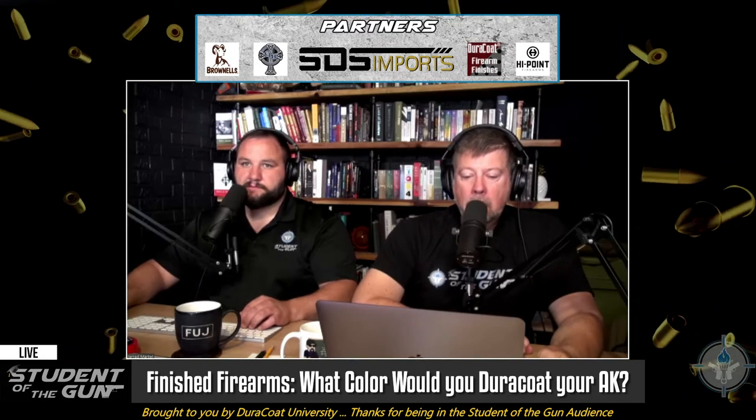All the parts on an AK are either stamped steel or machined steel — well, that's not entirely true. If you get an Occam Defense AK, there is aluminum on there. But what color would you Duracoat your AK? You could go with something traditional like slightly darker black, or the World War II olive drab green. What makes a great combination is combining the slightly darker black and the World War II olive drab — make the furniture black and the body green, or the body green and the furniture black, or whatever you want.